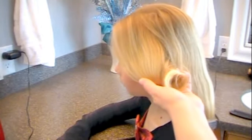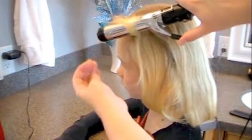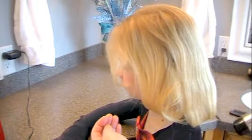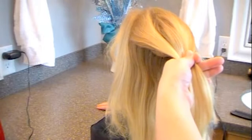Super, super easy. Do a little bit of the curls up front, and you're pretty much done. Then I just do one last curl in the back to add a little bit of height and some body and depth to the style.